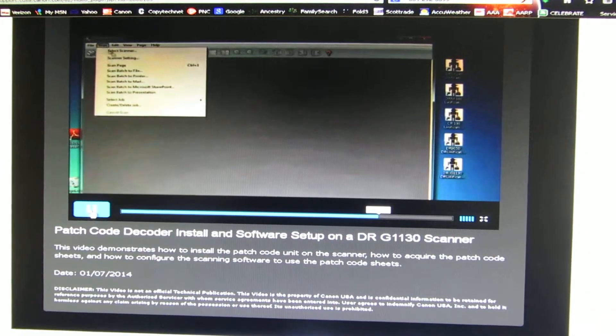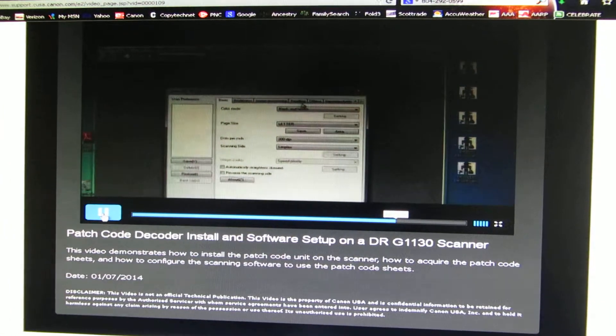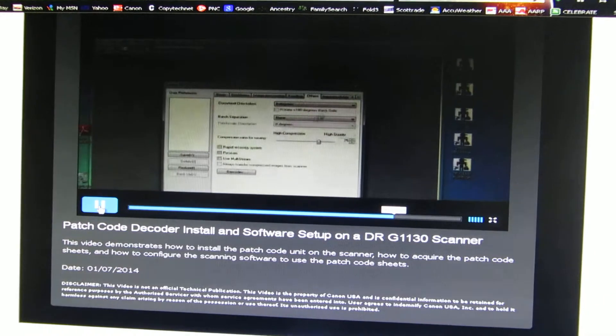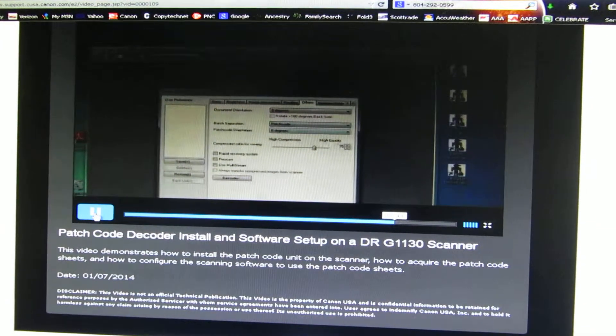Next we'll go to Scan, Scanner Settings, and we're going to select the Others tab. Next to Batch Separation, we'll pick Patch Code, and say OK.